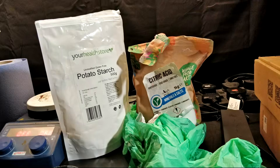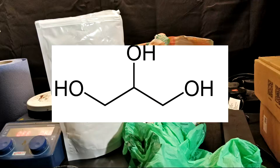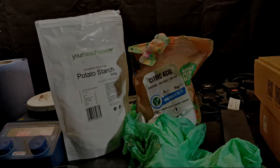Here I'm using potato starch, but any kind of starch will do, such as cornstarch or even possibly plain flour. For the acid you can use any acid, even common household-friendly items such as vinegar or citric acid — here I'm using the latter. You can also add varying amounts of vegetable glycerin as a plasticizer, and in hindsight I probably should have, but I just wanted to keep this demonstration simple.